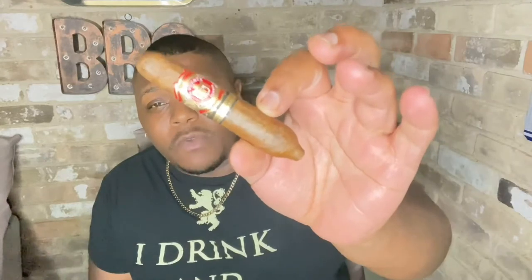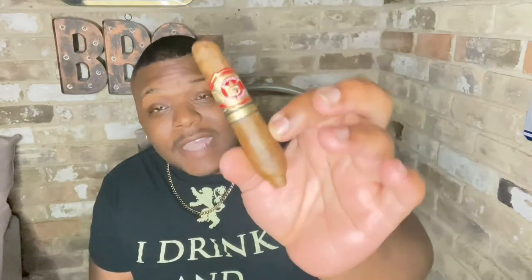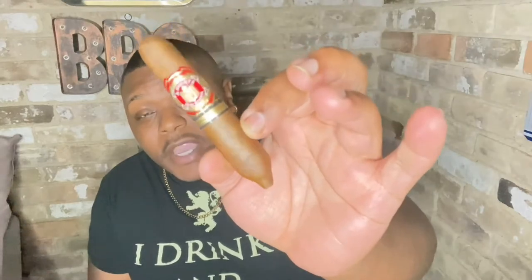This is the Arturo Fuente Hemingway Short Story. It's made at the Fuente factory, it has a Cameroon wrapper with a Dominican Republic binder and filler, and the size is a 4x48 ring gauge. The price on this is super inexpensive — it ranges from three to five dollars. I got this at a brick and mortar shop for four dollars, and I've seen some shops have it for three dollars, so that's a win-win.